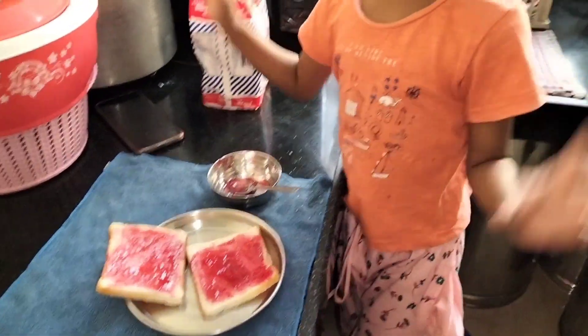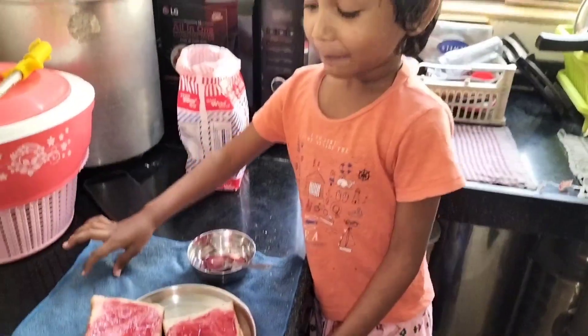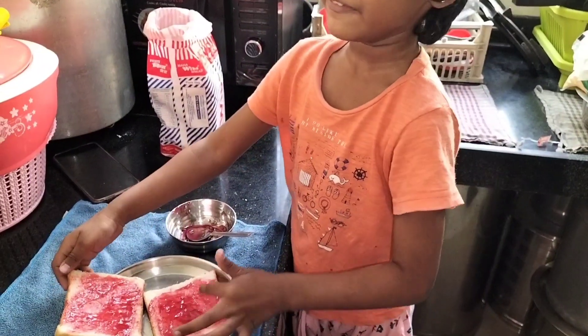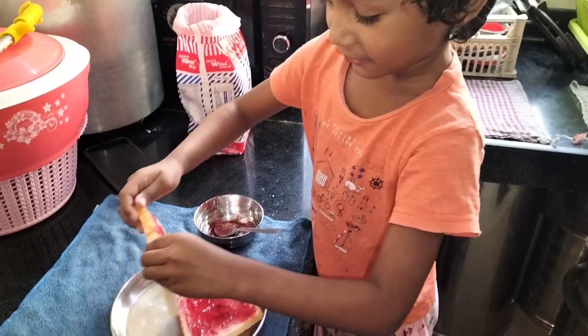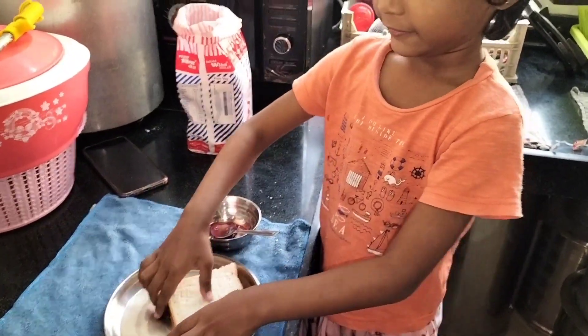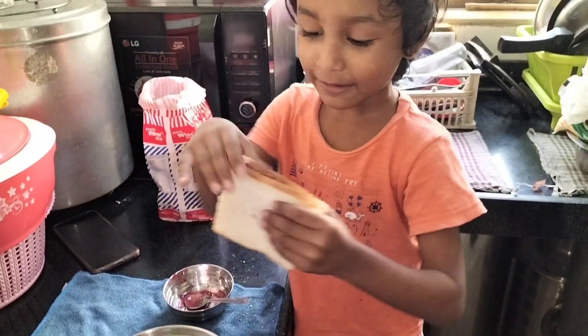Now I have to put it all together. Put it on top of it and then eat it. Look, we have to do this. Then we are done. Let's eat it.